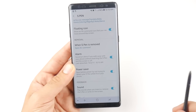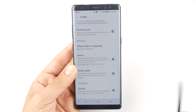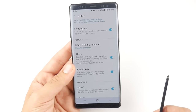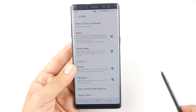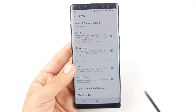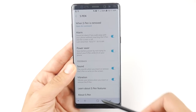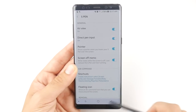You can also set an alarm so that if you walk away from your S Pen your phone will beep to make sure you get it back in its slot, because we don't want to lose that S Pen. There's also a power saver mode and sound feedback, which changes the sounds when you insert or remove it from its slot. There's also vibration feedback when you pull the S Pen out — you'll feel it from the back of the phone. That's basically all the S Pen settings here on the Note 8.